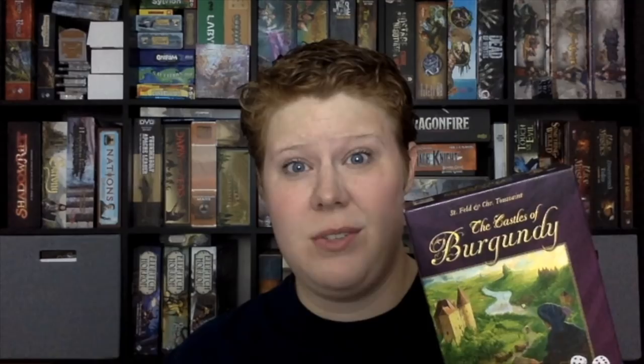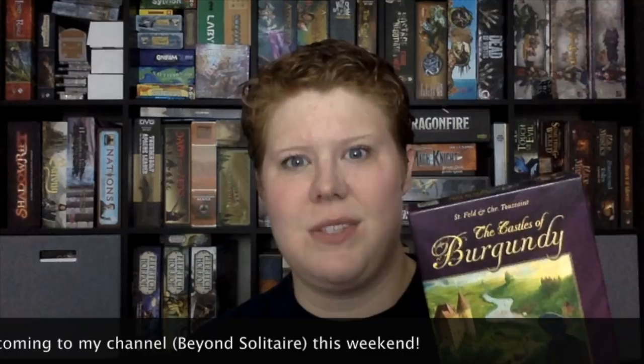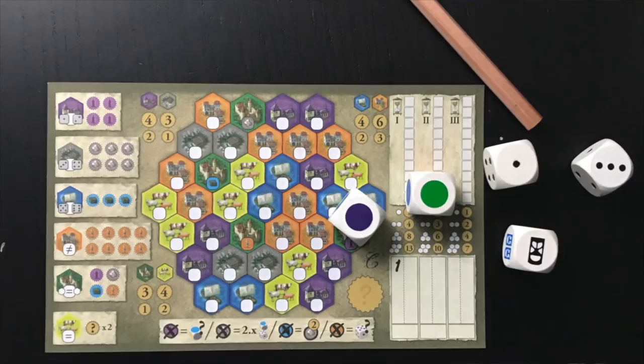My favorite more reasonably priced roll-and-write game is the Castles of Burgundy: The Dice Game. This one will only run you about $15. It is so easy to play — you just open the box, pull out a sheet, a pencil, and some dice, and go to town. It has a lot of that same addictive quality of Castles of Burgundy the card game, but without nearly as much table hogging. You could pull it out anywhere, you could play it on an airplane, and it will still give you that really good, puzzly, satisfying feeling of trying to fill up your estate and score points.